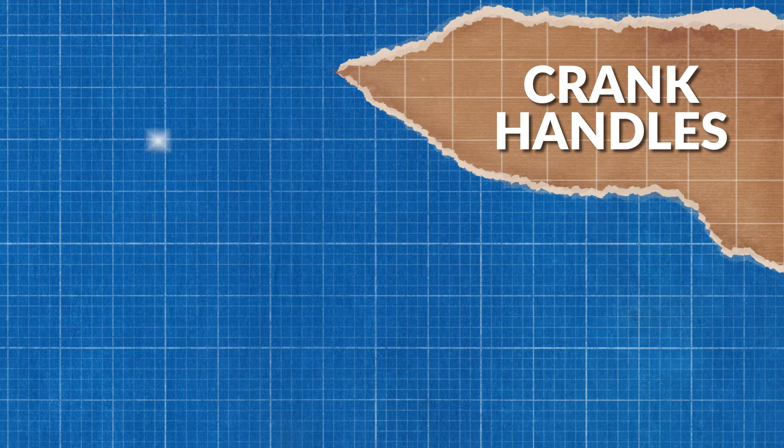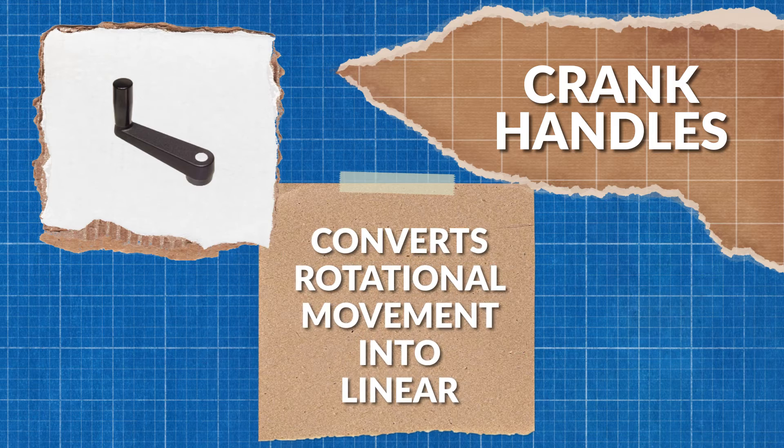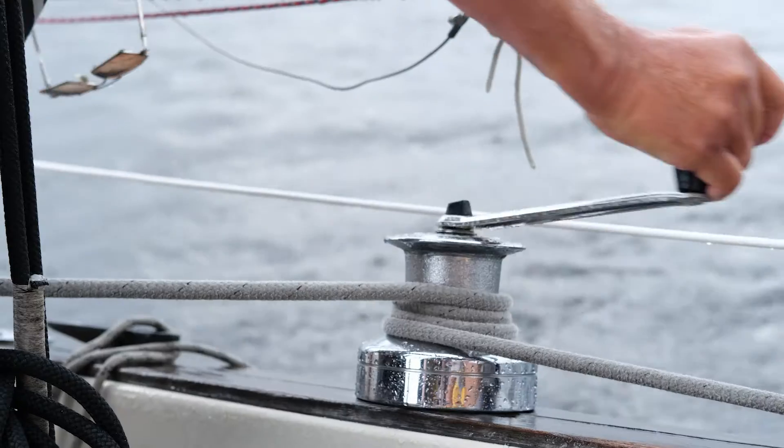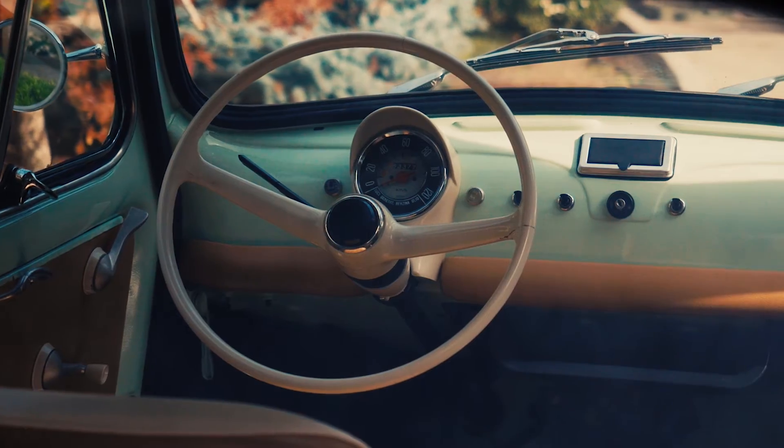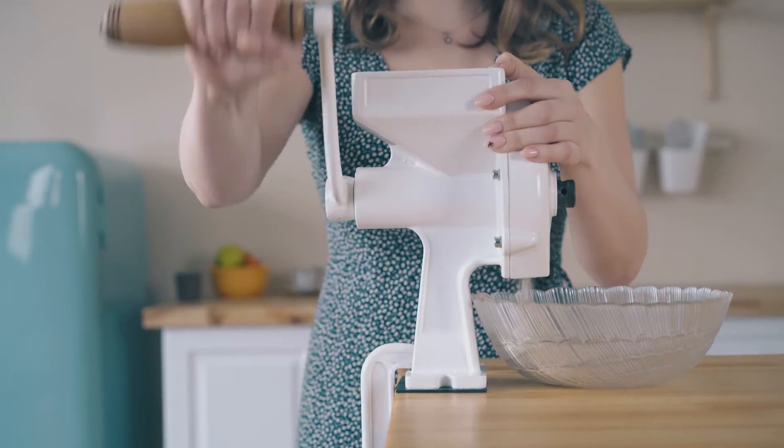Crank handles are the last type that we'll be looking at today. These handles are designed to convert rotational motion into linear motion to operate a mechanism. They consist of an arm that's attached at a right angle to a rotating spindle. They're commonly found in various industrial machines, as well as in tables, windows, fishing poles, food processors, and controls.